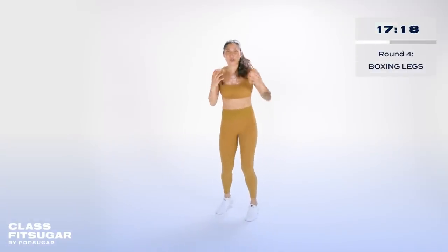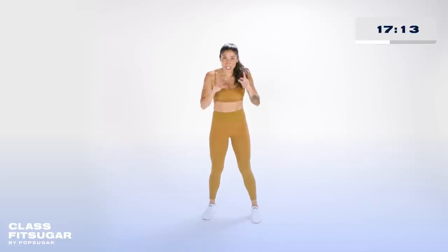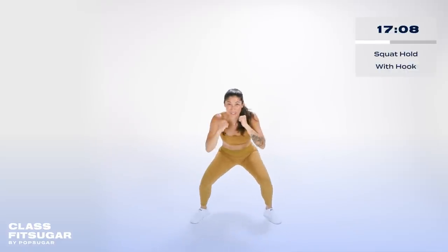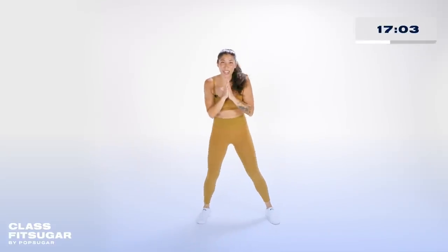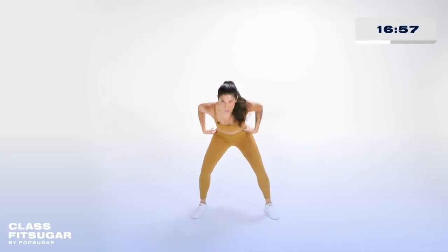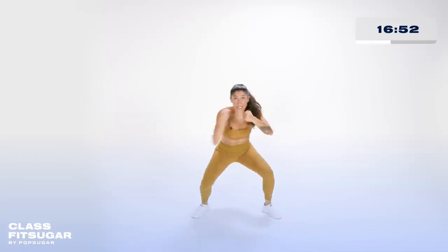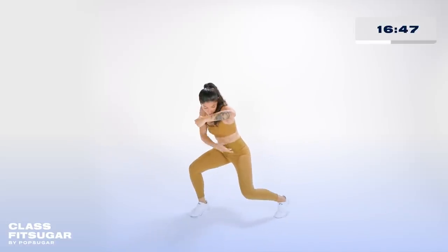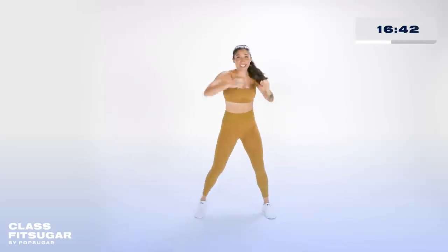Round number four — for the first time we are going to work your legs, because no matter what sport you play, you need strong legs. First things first: squat hold. You're throwing a front hook and a back hook. If that's too much to hold the squat, bring it up. We take off round number four in four, three, two, one. I'm going to hold the squat right here, ripping from my core.